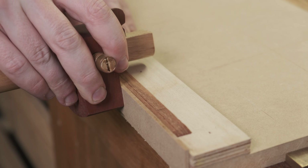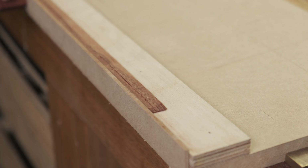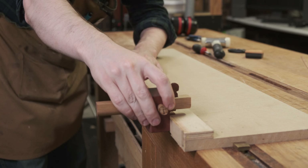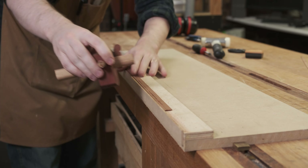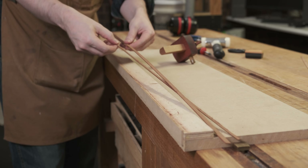Cutting the groove with a knife requires multiple passes from both sides, usually two to three on each side, then it severs pretty cleanly. Once severed, this process is repeated until I have at least a couple of extra pieces in case parts break during glue-up.